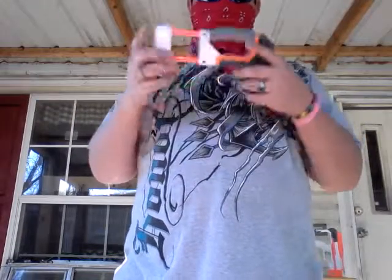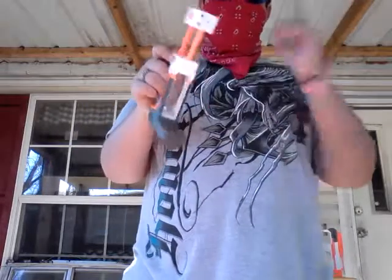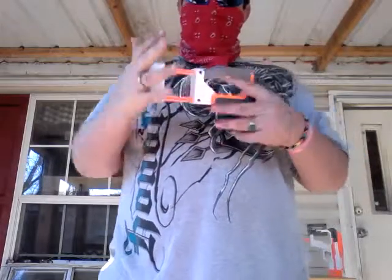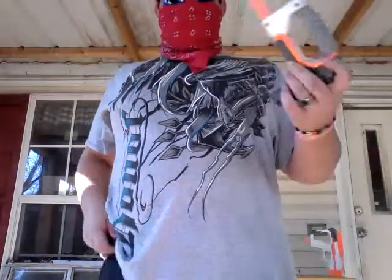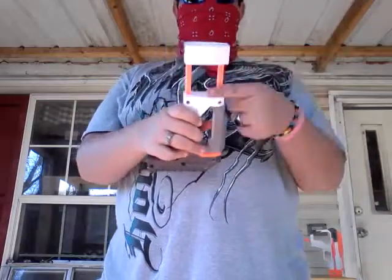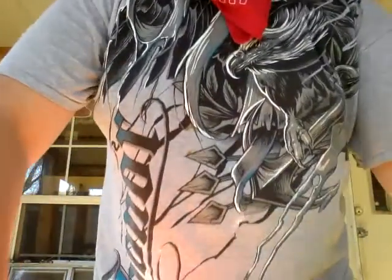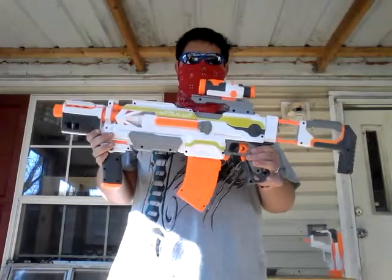Sorry to say that about Nerf, but they are. Granted, this does have clip storage. I would chop this off and put it onto a different stock adapter. I don't like this type of stock because right here is really flimsy. So let's get that on the gun. This is what it looks like completely stock — what it comes with in the box.